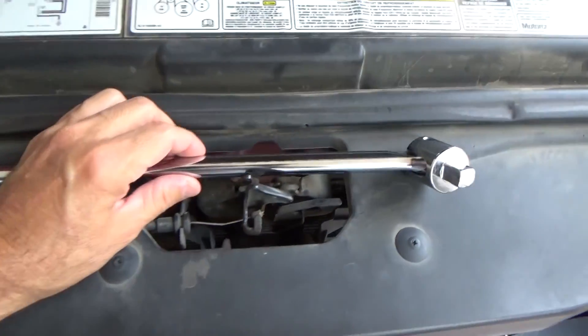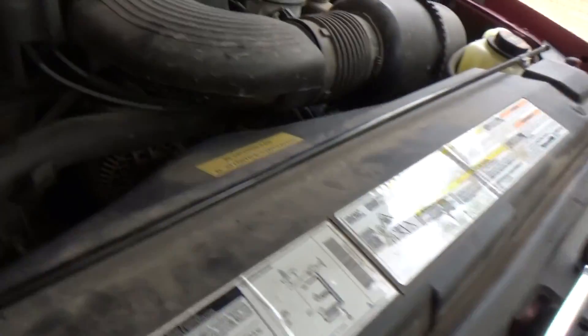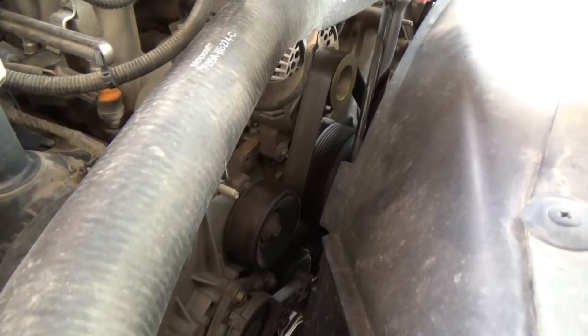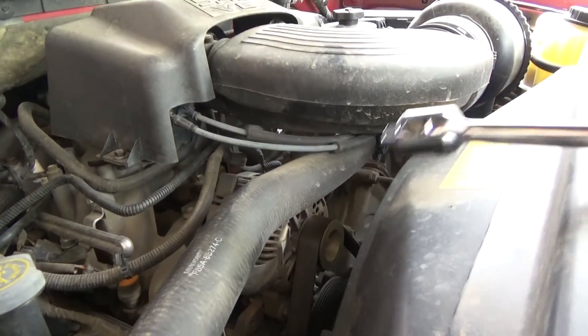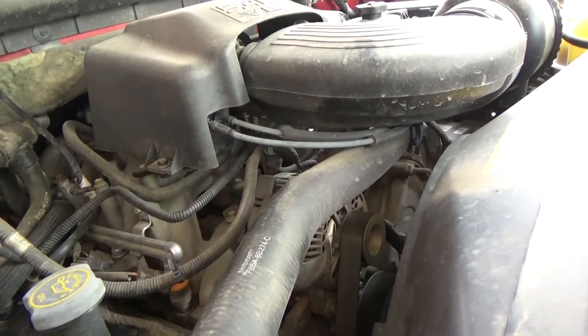Hello YouTubers, subscribers and friends. I got the tool here. I have not been able to find too many videos to show how to take off an alternator on a 1999 Lincoln Navigator.